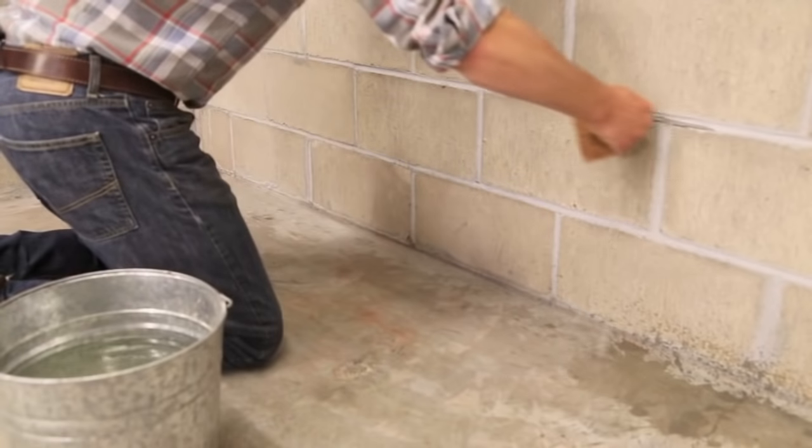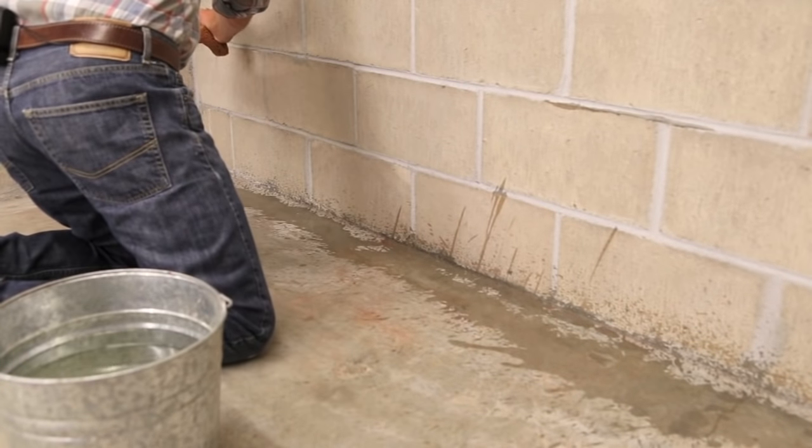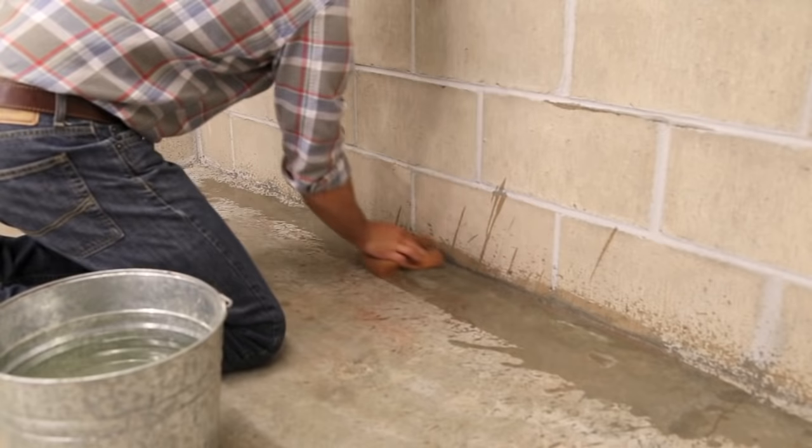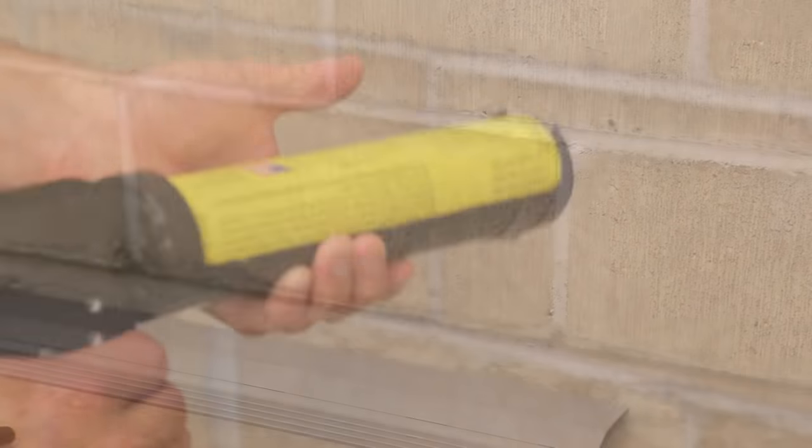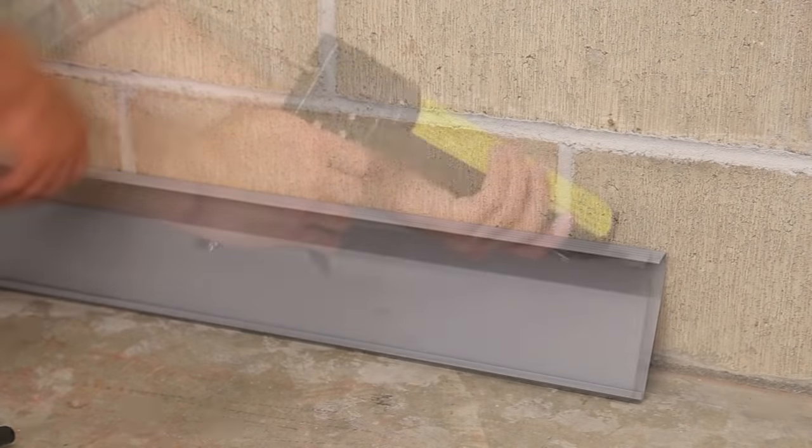Begin by cleaning the basement floor to remove all dirt and dust. Using the Seal 1s adhesive, apply a tall, thick bead of adhesive to the bottom of the main section.